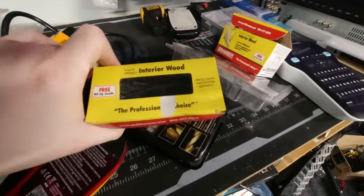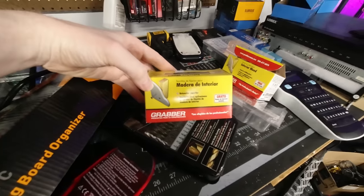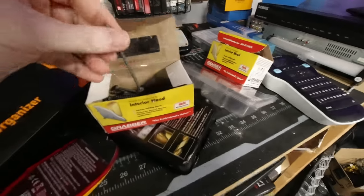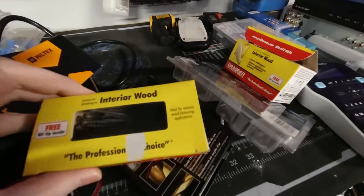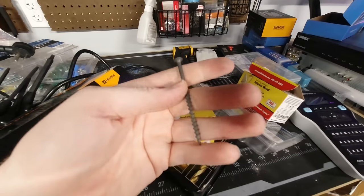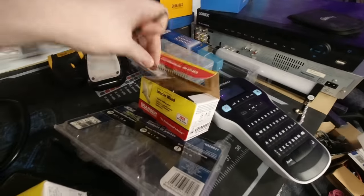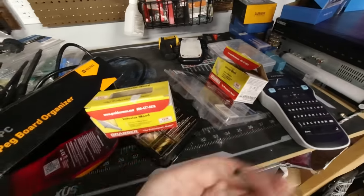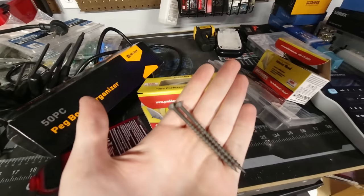These are the screws I'm using — just basic interior wood screws. I believe they're like four inches. I have these longer ones, but that's a little too long for comfort; we only need this one length. Two of those inside the washers that come with it, and we're good.